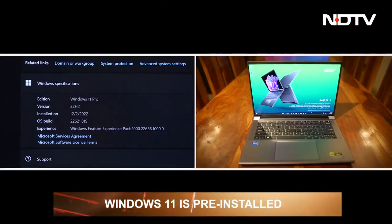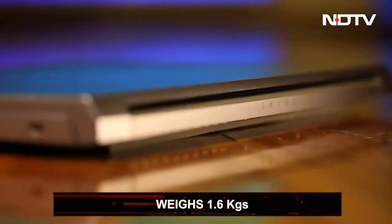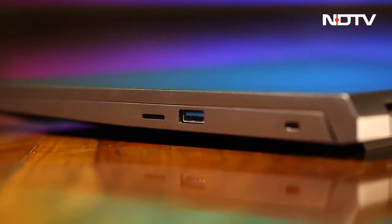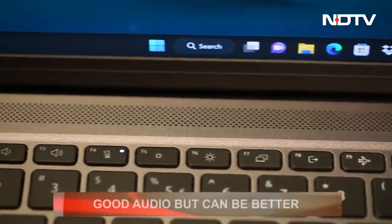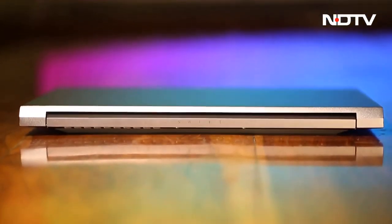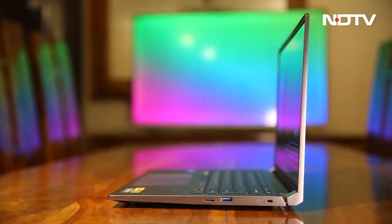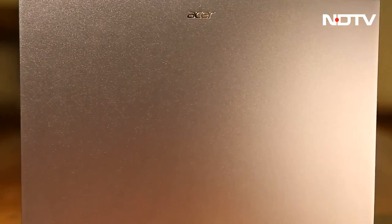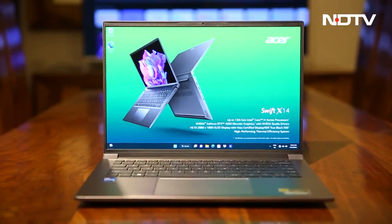The system comes pre-installed with Windows 11 and weighs around 1.6 kg — not too bad if you plan to carry it everywhere. The two built-in front-facing stereo speakers are satisfactory, but the sound can sometimes feel a little shrill. There is still more Asus has to reveal about the Swift X14, but we can definitely recommend this piece of hardware to creators who need a sleek but powerful machine.